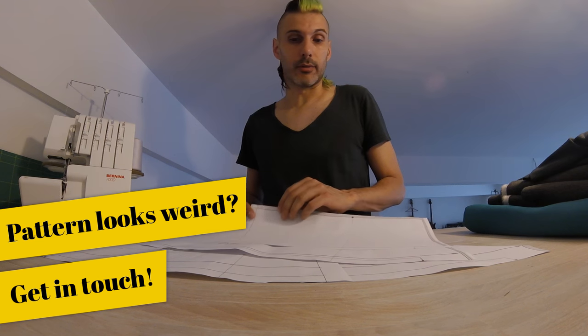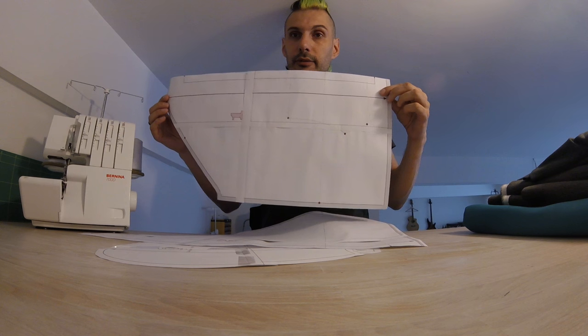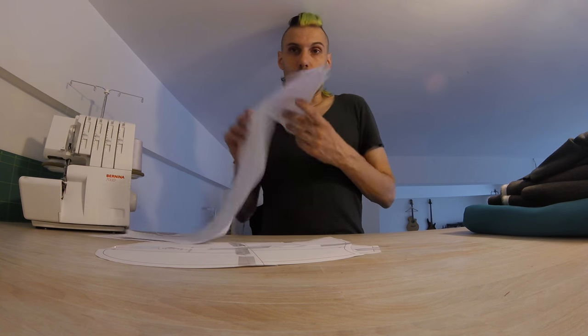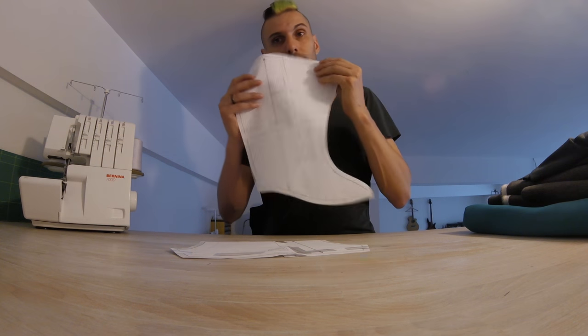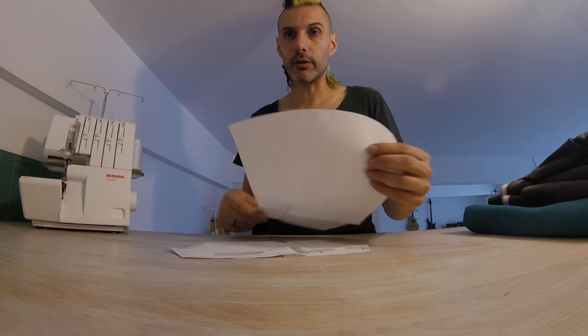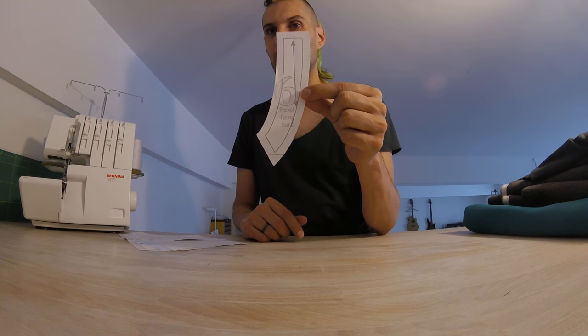This is the back, which you cut on the fold, and it looks very similar to the front, which you also cut on the fold. So you get one front and one back on the fold, and two sleeves. This is the hood — actually the side of the hood — and this overlapping piece at the front. We cut four of these: two on each side, plus two extra for the inside finish. This is the pocket bag that goes on the front — we only need one — and it comes with a pocket facing, of which we need two.